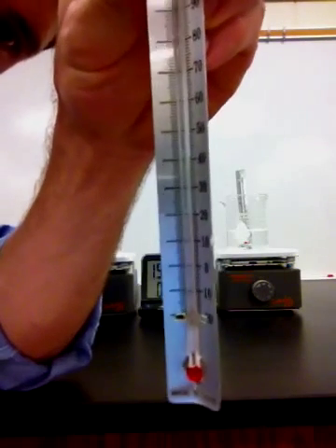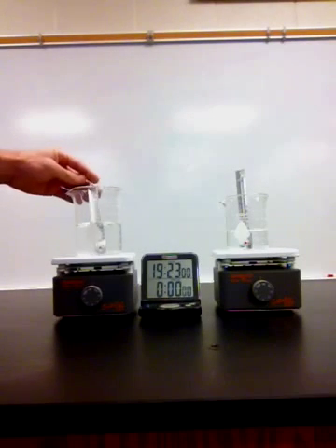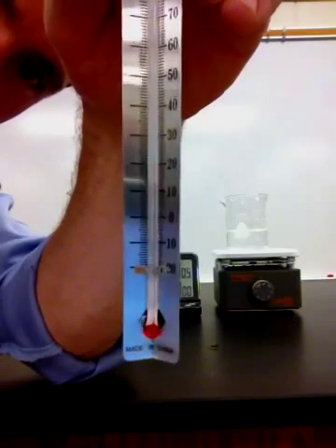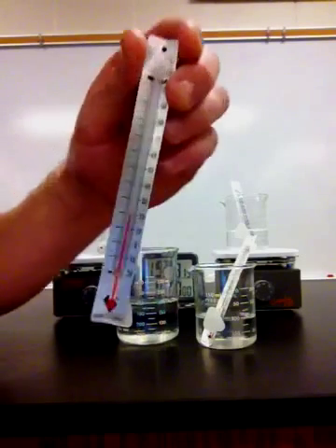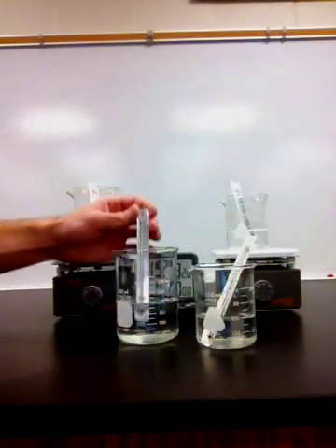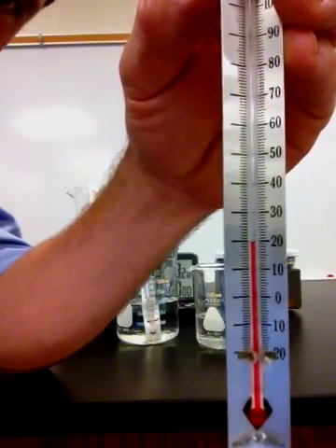The first one, as you can see, is right at about 19 degrees Celsius. The second thermometer, as you can see again, is right about the same — 19 degrees Celsius. Now we also need to have a control group. We have our control group here, and these thermometers are right at 19 degrees Celsius, and right about 20 degrees Celsius on this one.